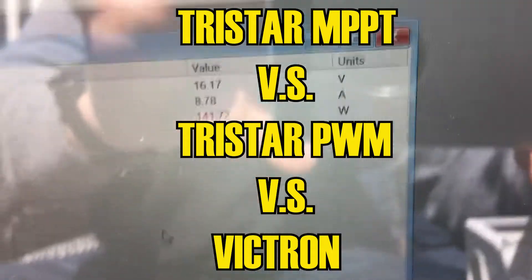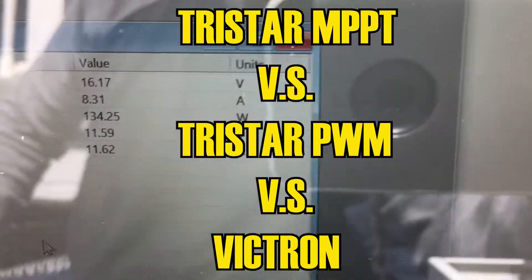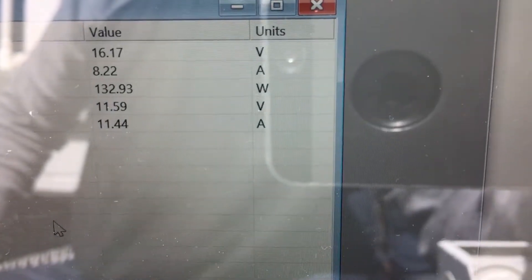Hey guys, I thought I would shoot a quick video here today comparing three different charge controllers.